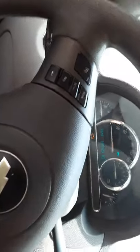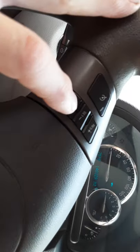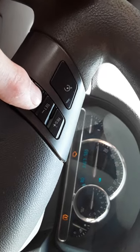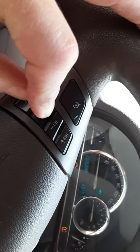With this kind of GM control center, what you want to do is press your info button, which is right here. Just keep pressing that until the top displays oil life zero percent. Then hold it and press the arrow.